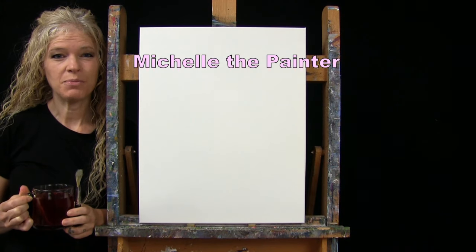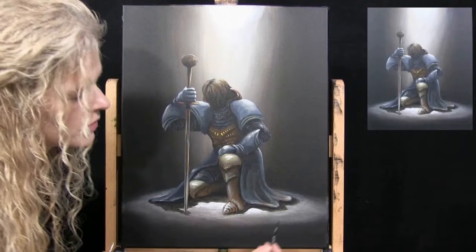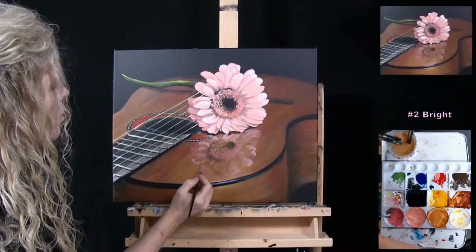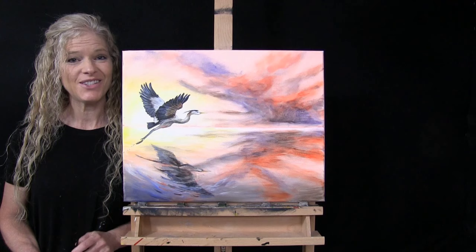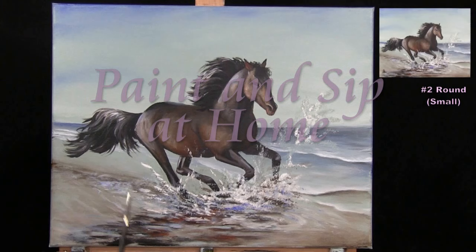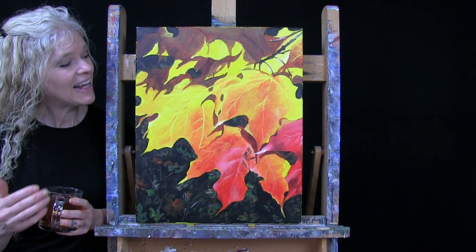Hi there, I'm Michelle the Painter and this is Paint and Sip at Home. Today I'm going to be painting 'Leaves Are Changing' and I'm sipping on some apple spice tea.